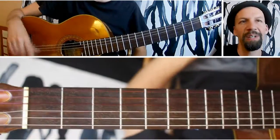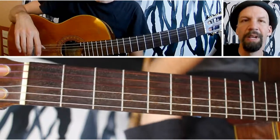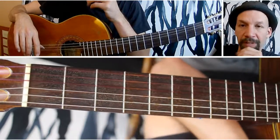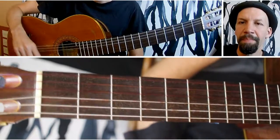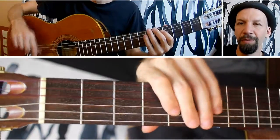Today I'm going to be talking about going through a major scale in sixths, and this is really, really useful. For one thing, this is a great left-hand stretch — you're really doing these big stretches throughout the scale. But also because sixths are very often used in harmonizing, and you'll get used to those intervals as you go through the scale.